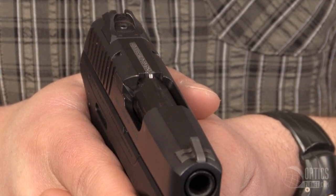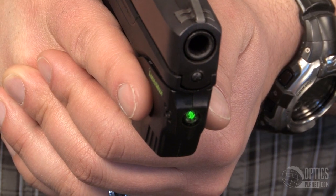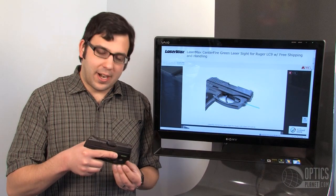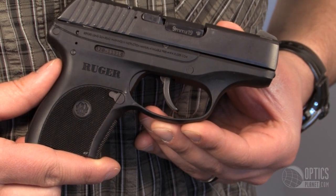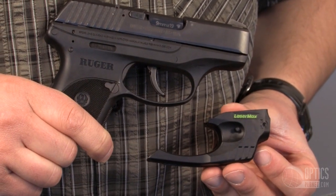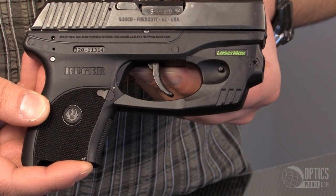Green laser technology has really come a long way in the past few years. They've condensed it, refined it, made it more durable, and now they're able to package it in this small centerfire design. A green laser is more beneficial than a red because you can pick up green much more easily — the human eye is more adept at picking up green.